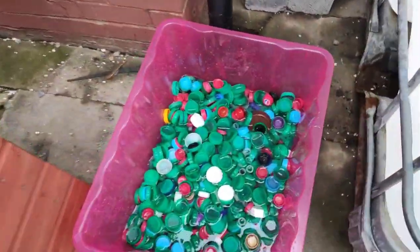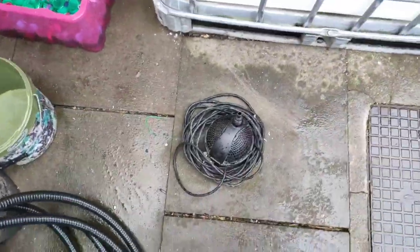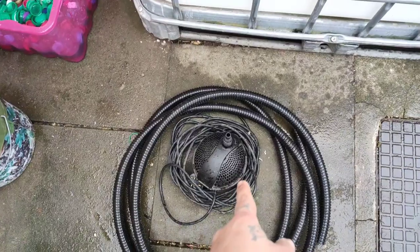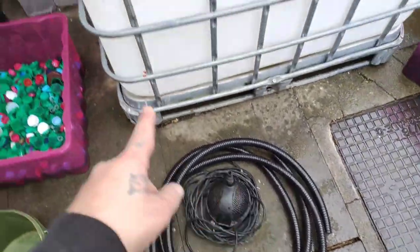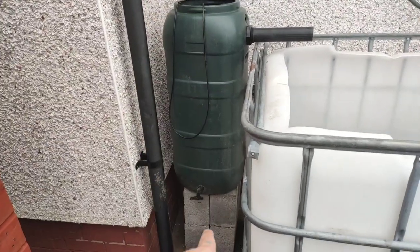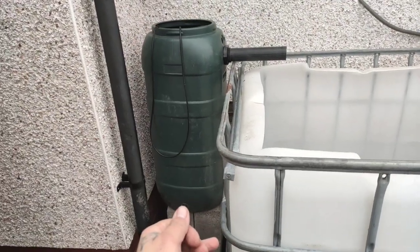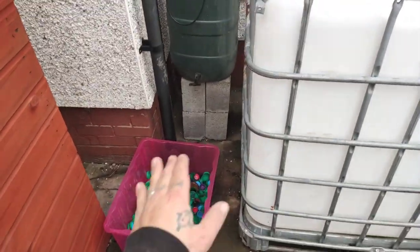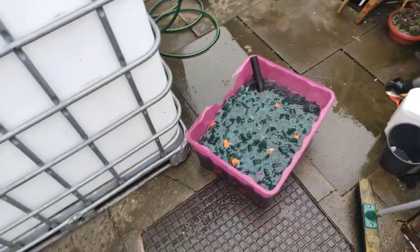There's all the bottle tops — they need a good wash. There's the pump I'm using. I've got a two-and-a-half-thousand litre pump there. All I'm gonna do is pump straight from there directly into the bottom of here, not through a bulkhead or tank connector or anything — I'm just gonna put the pipe right down to the bottom. Hopefully it doesn't keep riding up, but the media should hold it in place anyway.